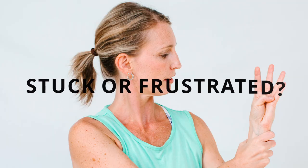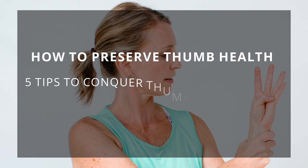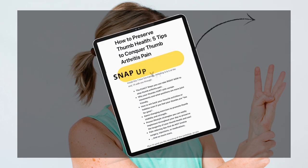That can make things like grasping large objects and cups very difficult to do. Now real quick, if you've ever felt stuck or frustrated because your thumb arthritis pain is keeping you from doing activities or hobbies, I have just the thing for you. I'm going to show you how to preserve your thumb health with five tips to conquer thumb arthritis pain in my new upcoming workshop. I'll leave the link here and in the description box below.